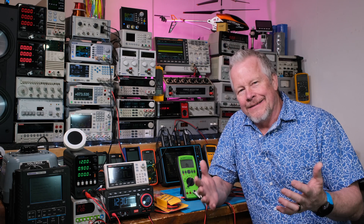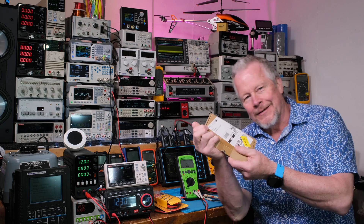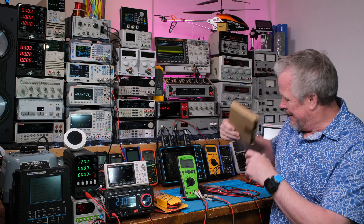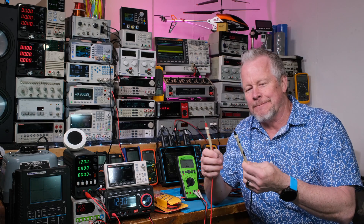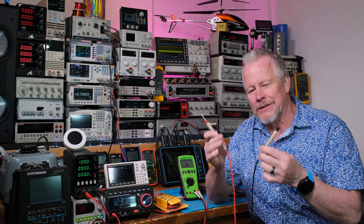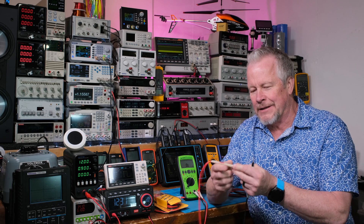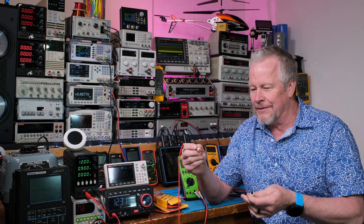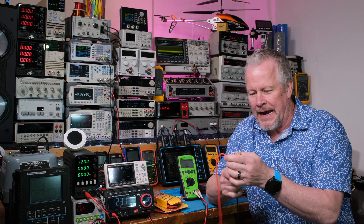Hey guys, Eddie Aujo here with kissanalog.com. I want to show you some test leads today that you can save a lot of money on. I'm gonna show you them — there are these different brand names, but these test leads are just freaking awesome. They're silicone leads with a nice soft grip, and they have replaceable tips. I'm gonna bring the camera over and show you.